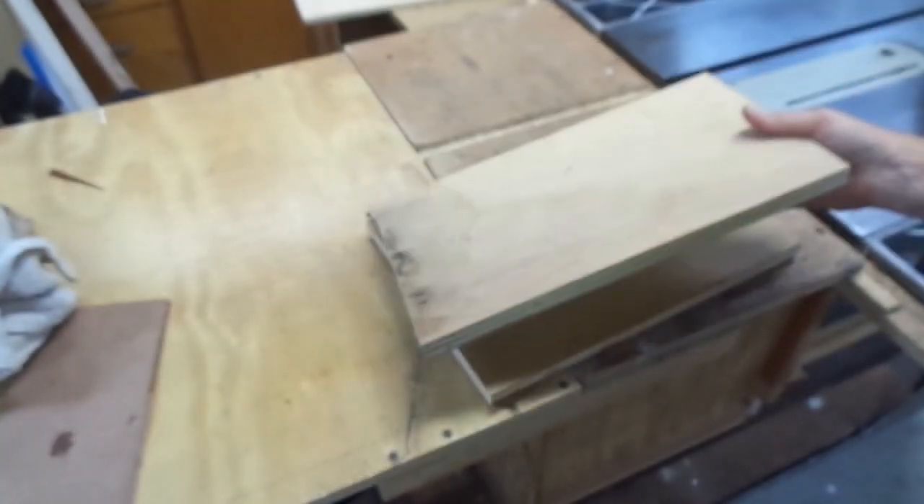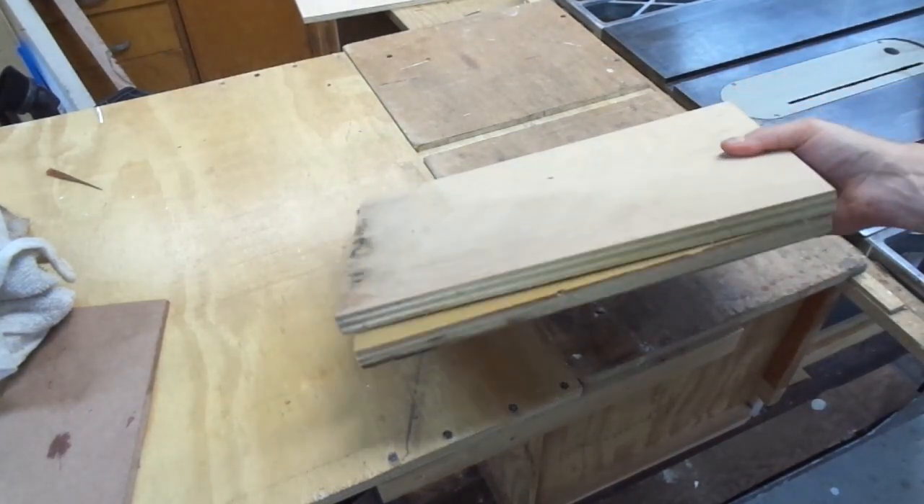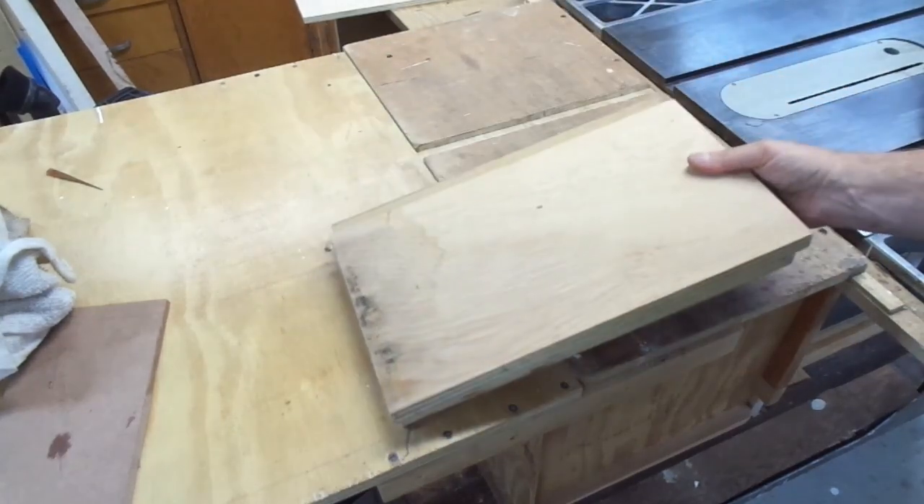So like many projects like this, the first thing I do is hunt around my shop for a couple pieces of stock that any normal person would have probably thrown away. But they're not OCD like me. So these two pieces are just about the right size and shape and I'm going to mill them up.